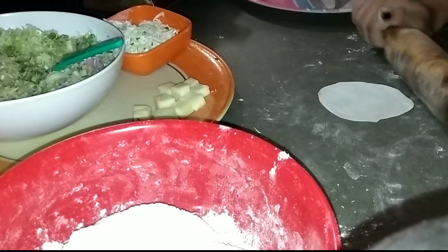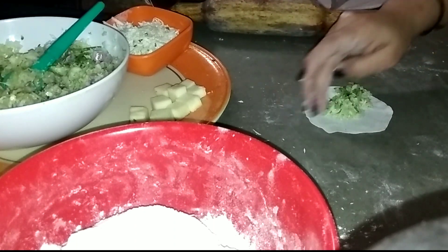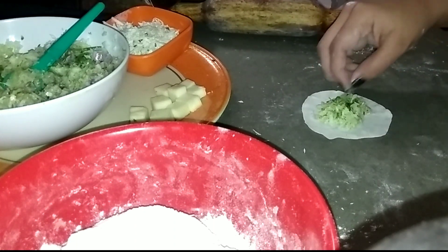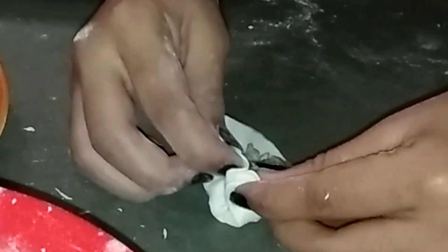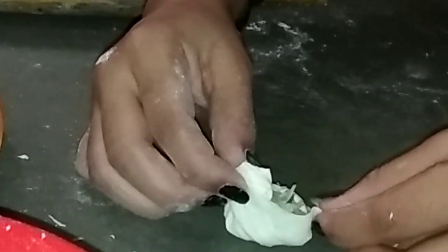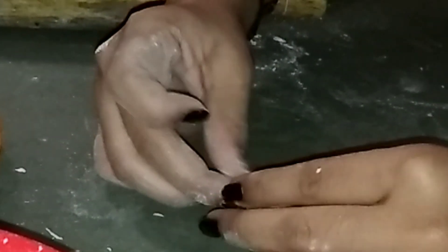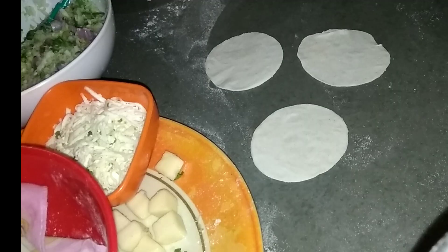Rolling out with a rolling pin into the shape of a small puri. Now placing the filling in the center, as you can see, and folding it — making pleats in a round motion and sealing with the other hand. Seal the top so that the filling cannot come out.